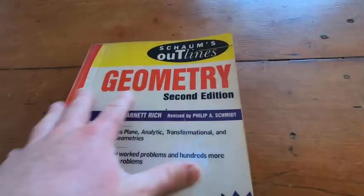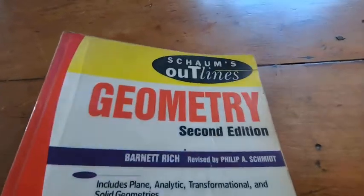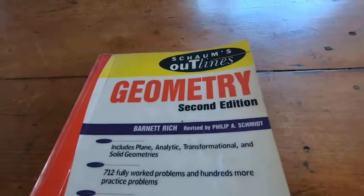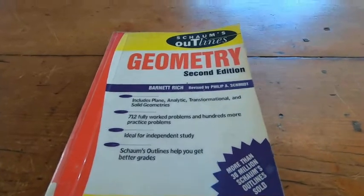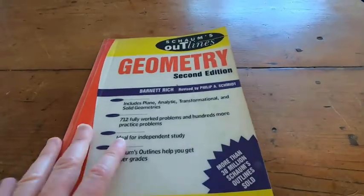Totally worth getting. So if you want a geometry refresher, the Schaum's is a really good choice. It has pretty much everything you need and probably a lot more. I hope this video has been helpful to you. Good luck.